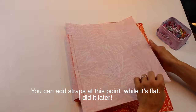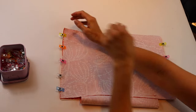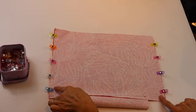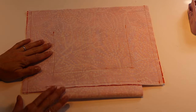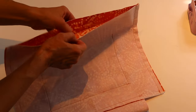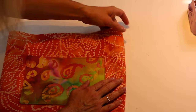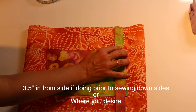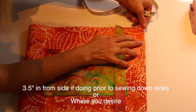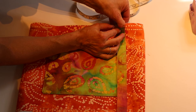Grab your panel, fold it in half, match the seams, and clip. Sew down both sides with a 2.5 millimeter stitch length, half an inch in from the edge. Now grab your main exterior — it's time to attach the straps. Turn your panel right side out. Grab your straps and place the strap about two and a half inches in from the edge, or wherever you like it. Line it up with the pocket and clip through the top part only, not through the bottom part.